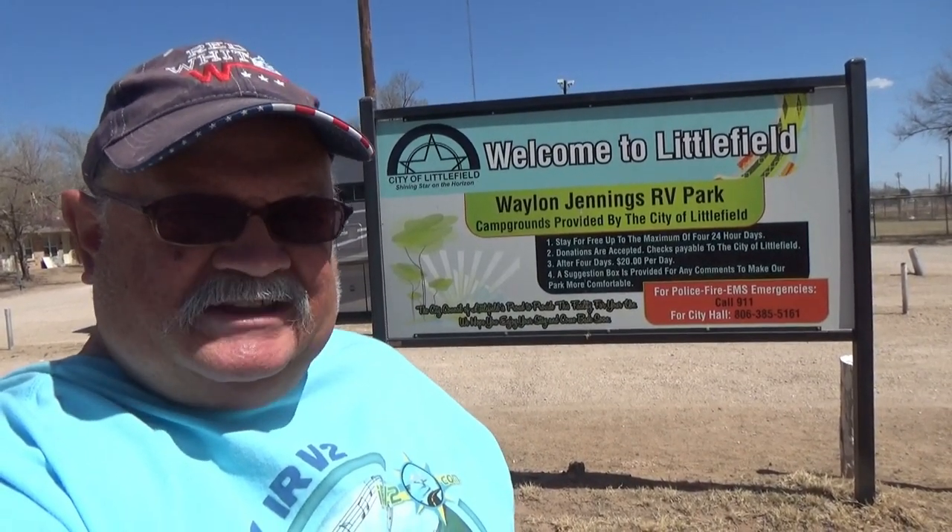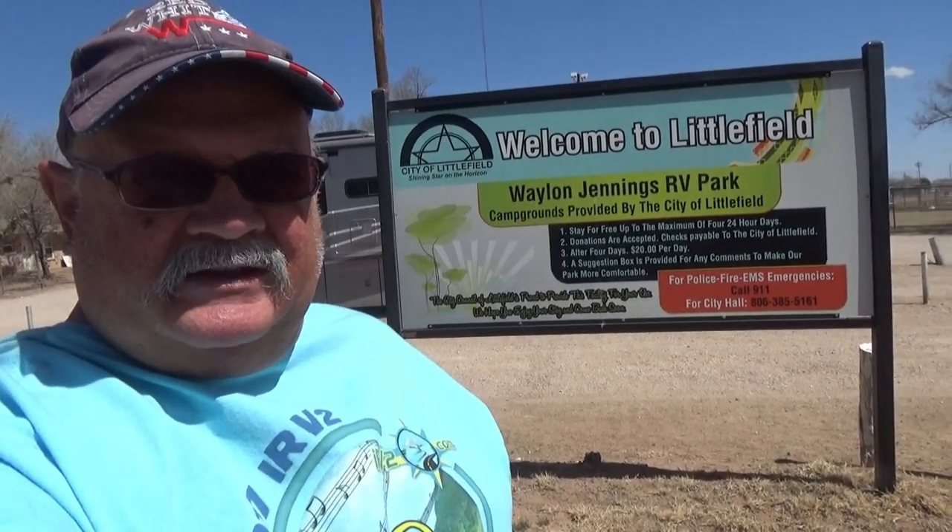Hello, this is RV Vagabond Jerry, and I am at Waylon Jennings RV Park in the town of Littlefield, Texas, which is about 30 miles northwest of Lubbock. It's named after the musician Waylon Jennings because he was born and raised here in Littlefield.